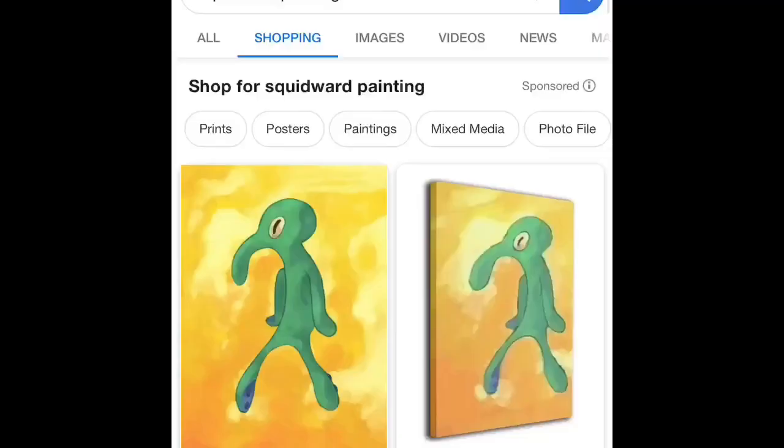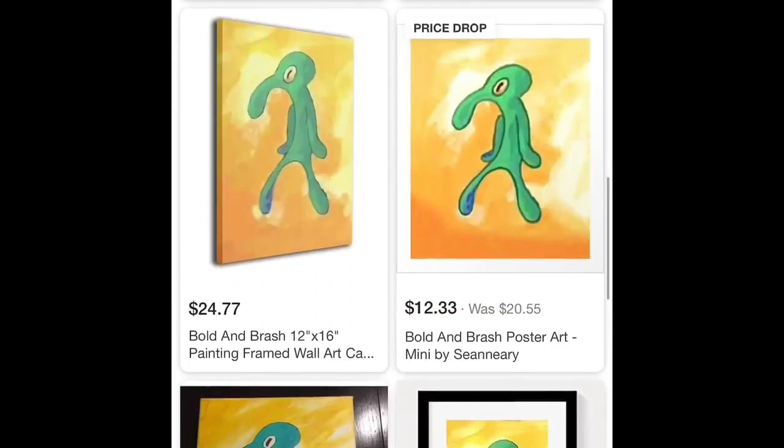Why not paint a Squidward portrait? I'm not buying one because I'm a broke bitch — no tea, no shade, but go make your coin. I know there's people out there trying to make some extra cash. I'm just not buying one. I'm a very efficient type of person — I'm known for creating stuff, so I'm gonna make a Squidward portrait and hang it up on my wall.